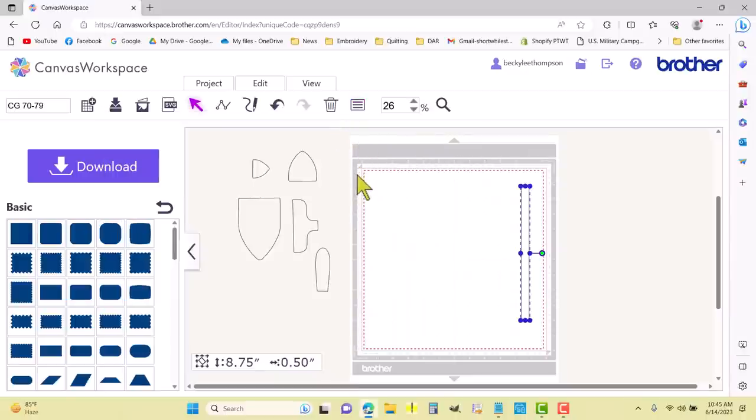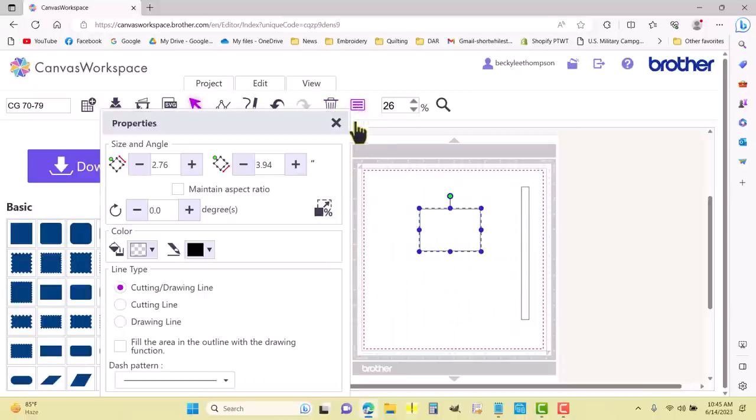Then I need one more — it says eight inches long. I'm going to grab another rectangle, go into the properties, and it is 0.50 by 8.0. I'll make it 90 degrees. So there is the one that is eight inches long.